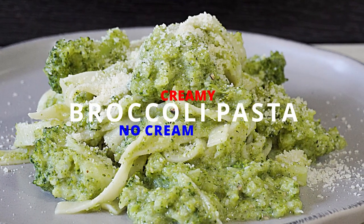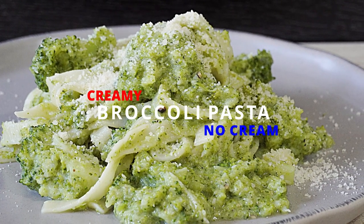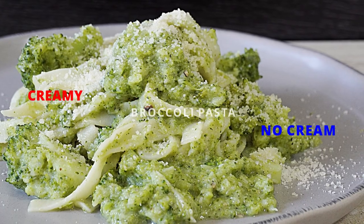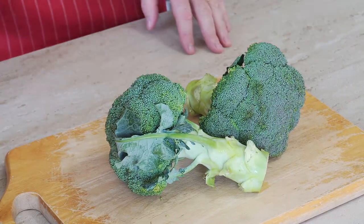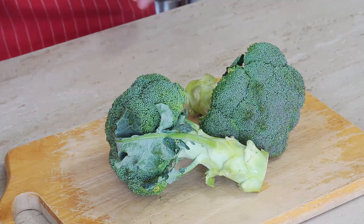Sometimes you don't need all that cream for a creamy sauce — this is amazing! Hi guys, welcome to Backyard Chef, I'm Rick. Today we're going to make a broccoli pasta — a creamy broccoli pasta but with no cream. Let's show you how to do this.